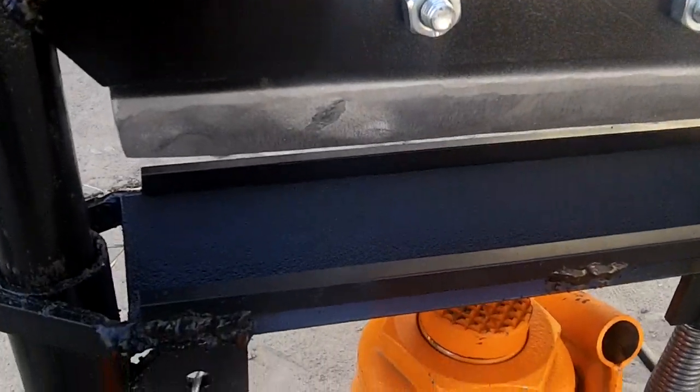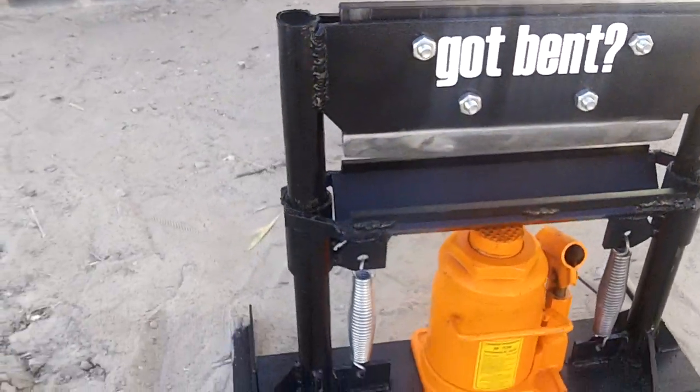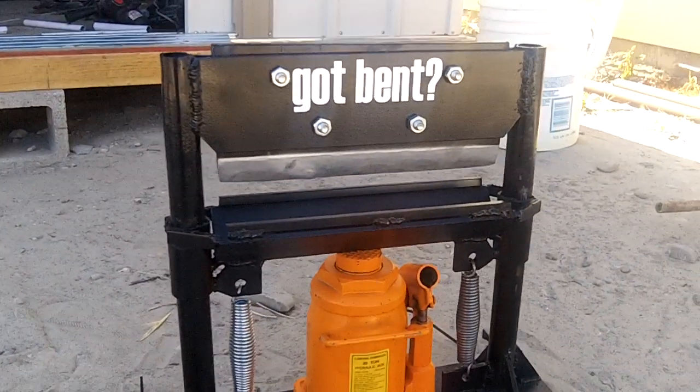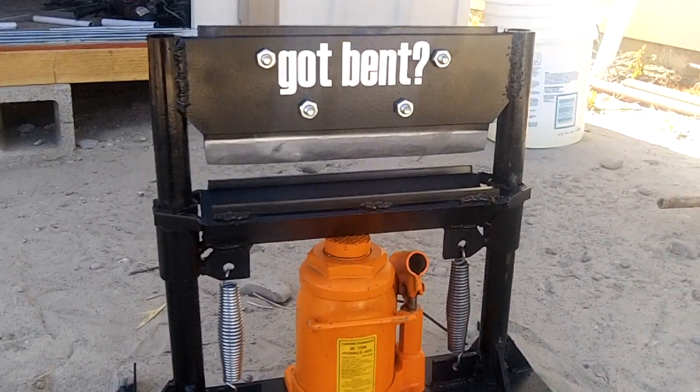I hope this gives you some ideas if you're making your own press brake and can help you fine-tune the design you want to do. Thanks for watching.